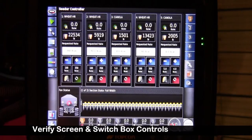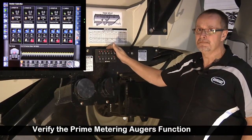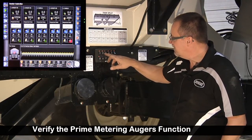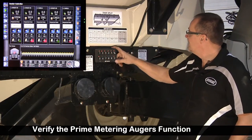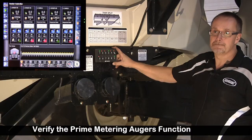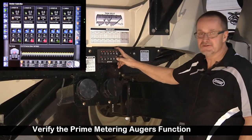Back on the tank, there's one more function we should test. We had a pre-load time set — that means the metering augers will run for a pre-determined amount of time. I've got it on tank one. I can depress whichever ones I want. If I simply wanted to check my seed runs or my seed and fertilizer runs, I could have a couple different ones engaged. I press it and it ran for the five seconds we set up before. If I press and hold it, they'll run for as long as I hold it.